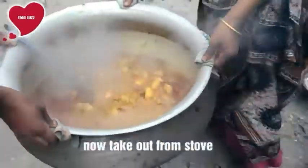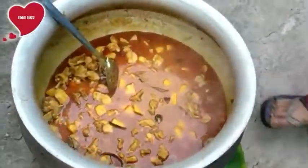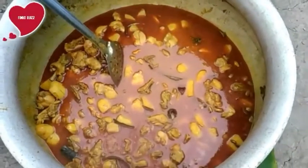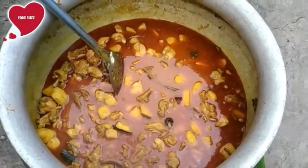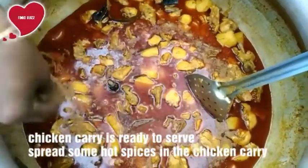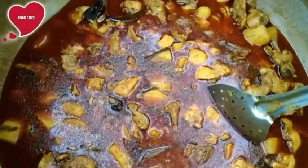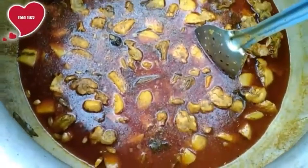After cooking 30 minutes, take out from the stove. We love the thick gravy of this chicken curry. Spread some hot spices on the chicken curry, and it will be ready to serve — a yummy and easy chicken curry.